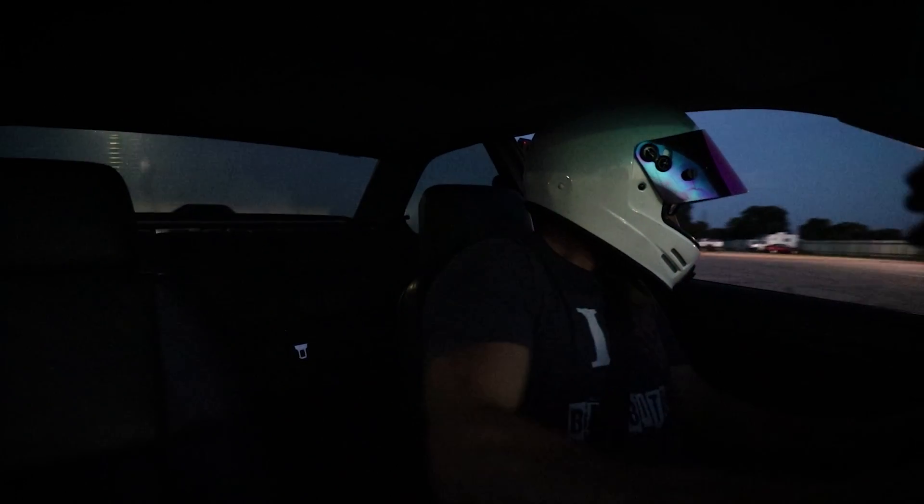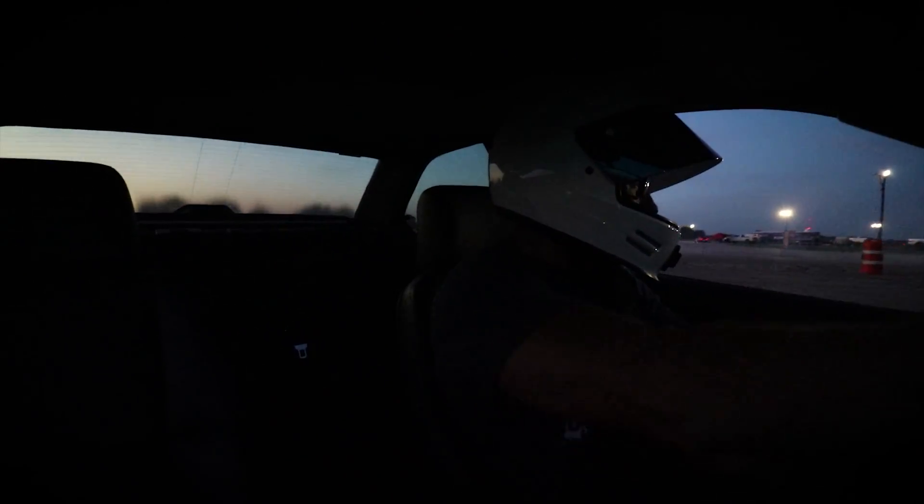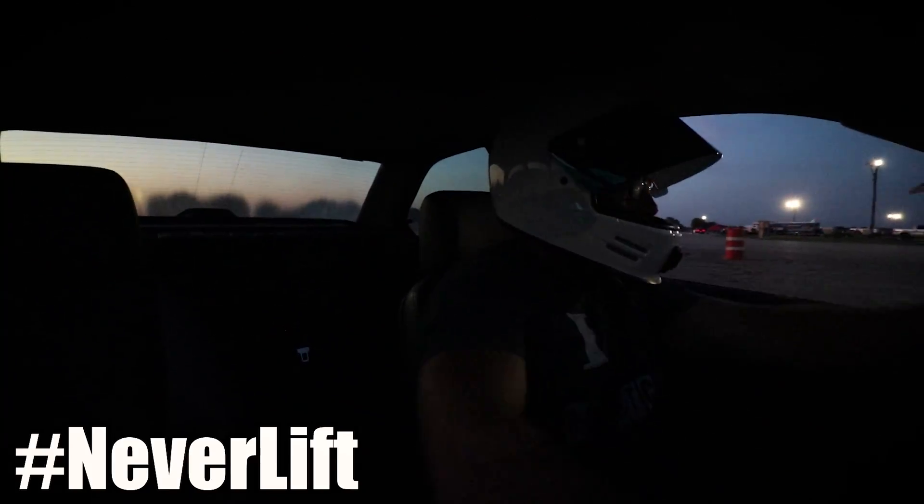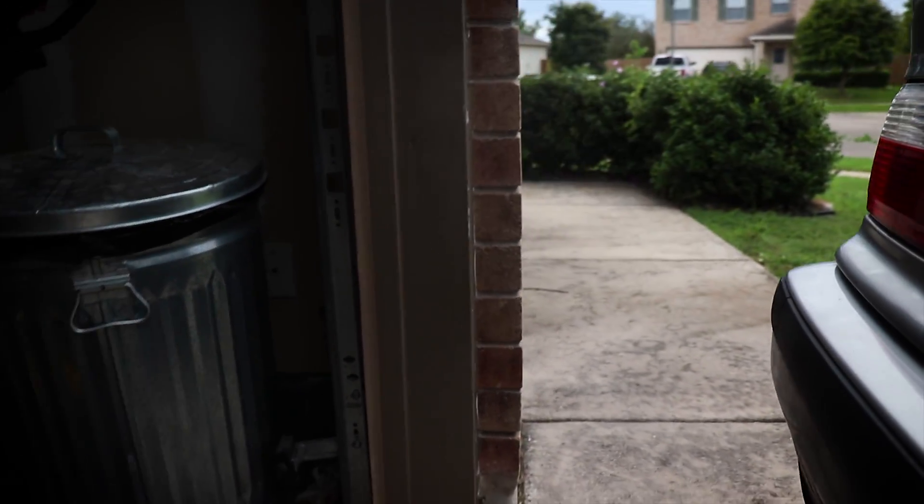It turns out that our BMW is not too happy with us. Seems that all these banging red lines and driving the shit out of it has not always been the best thing for it. Now it looks like we're blowing a lot of white smoke — it was smoking really, really bad. And it smells super sweet, not sweet in a good way. It's looking like it's either a head gasket, a cracked head, or something along those lines.